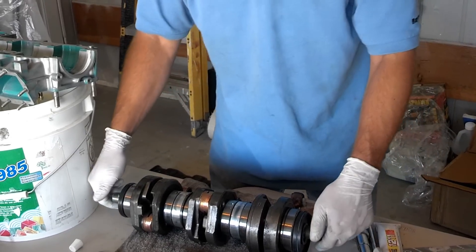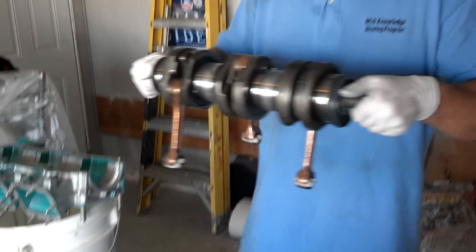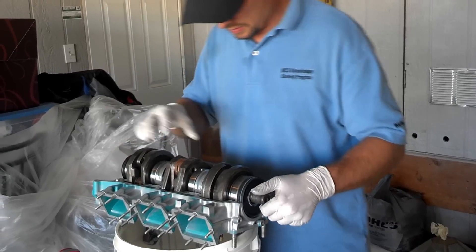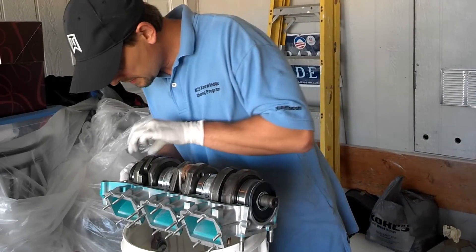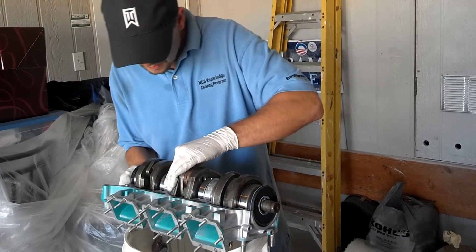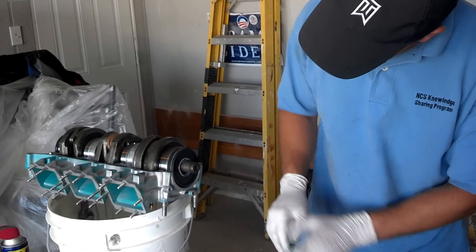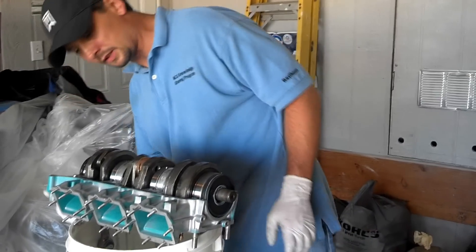They're facing straight down, so you just want to pick it up and drop it into the top half of the crankcase with the rods facing down so they can kind of free-fall down in there. Once you have it in there, you can locate the pins. The other thing I did was put a thin layer of silicone sealant right where the seals go, so they'll make a really nice seal on the crankcase.